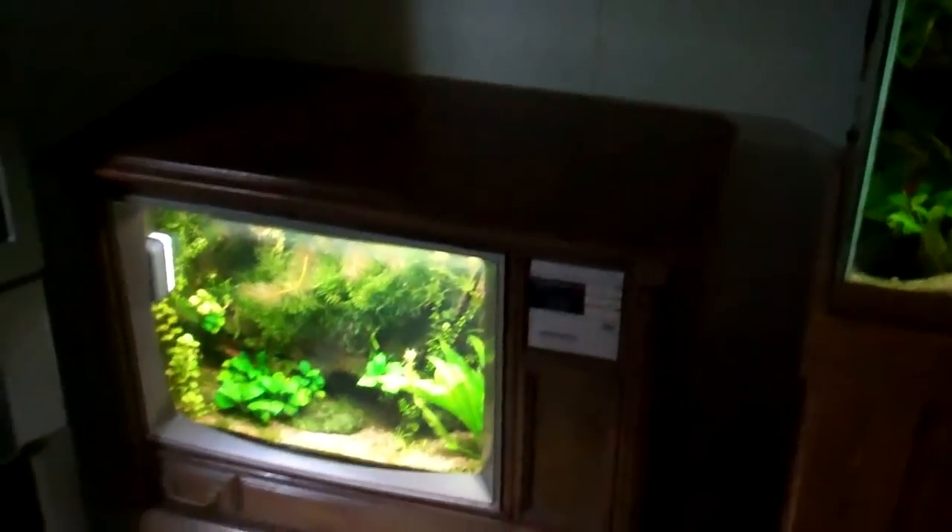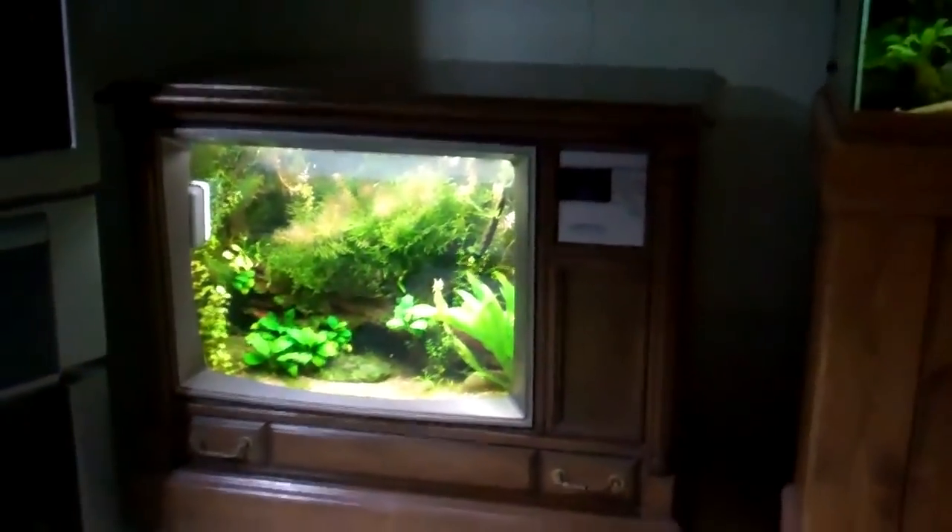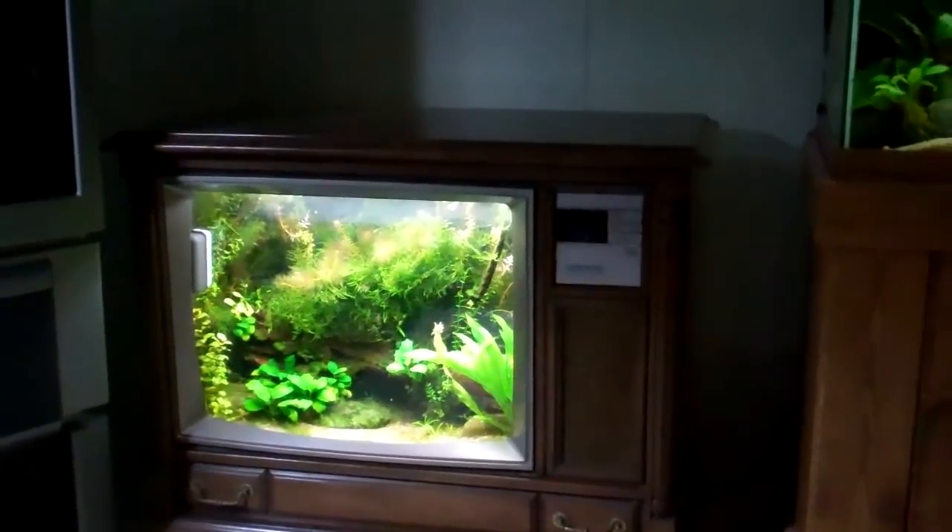Looks great, dude. Awesome. FishtankTV.com — Brian's TV fish tank.